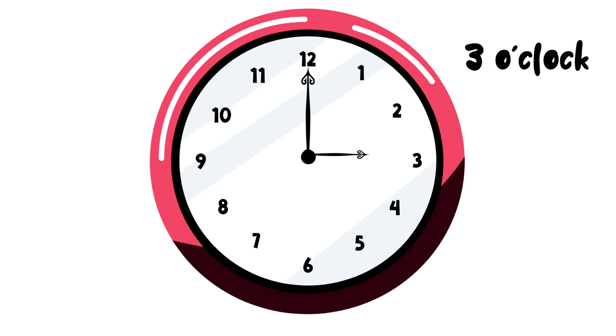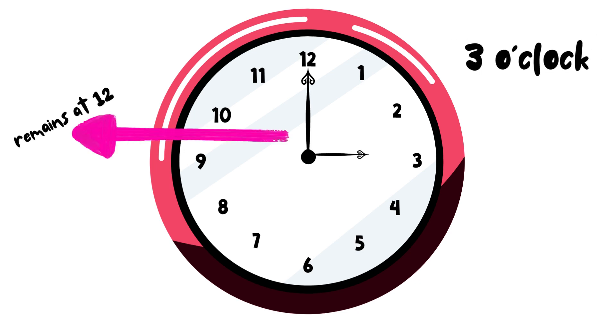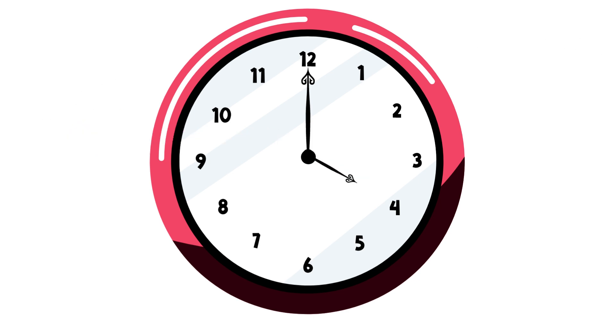Notice that the long hand is just pointing at 12 — we are just moving the short hand. So when the short hand points at 4, it is 4 o'clock. When the short hand points at 5, it is 5 o'clock. When the short hand points at 6, it is 6 o'clock.